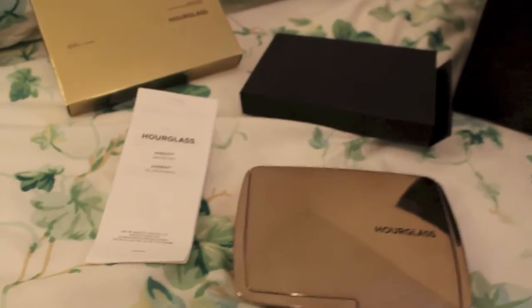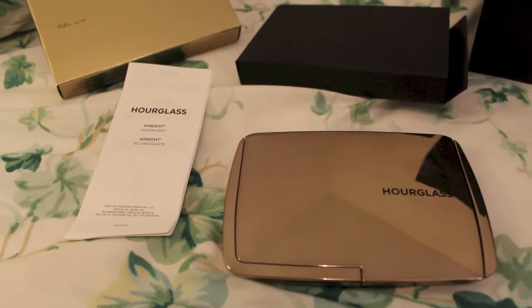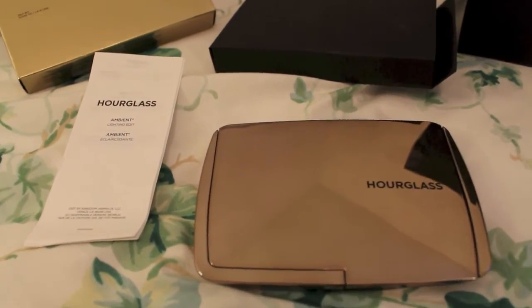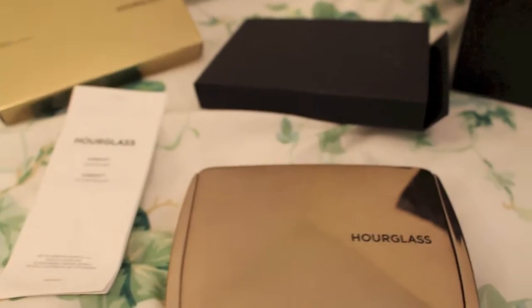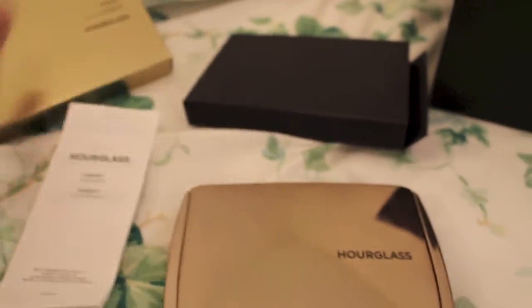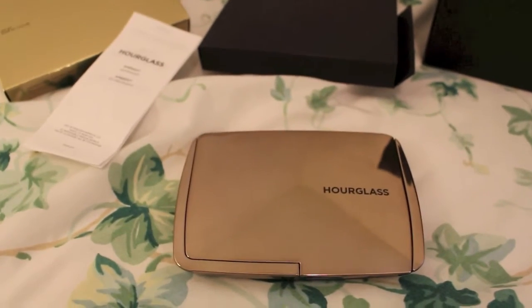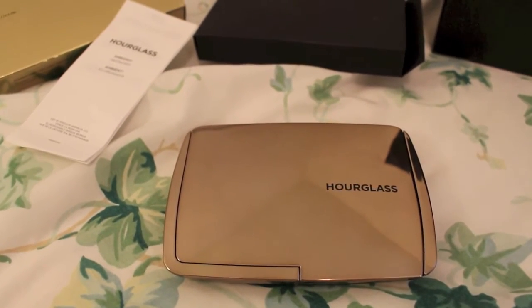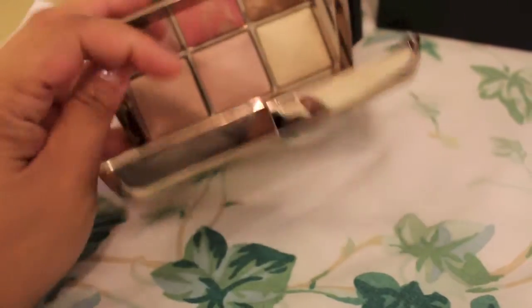Hi guys, I'm actually filming on my bed. I didn't want to make a whole formal review video of this because I'm actually going to Sephora to return this. I just got this Hourglass Ambient Lighting Edit Palette, which is the newest one, and it came in this box. I just wanted to film this video to show you guys what it looks like up close in case you're interested in purchasing it.